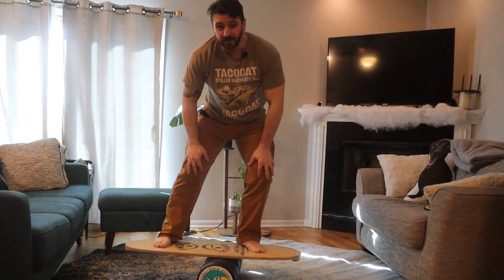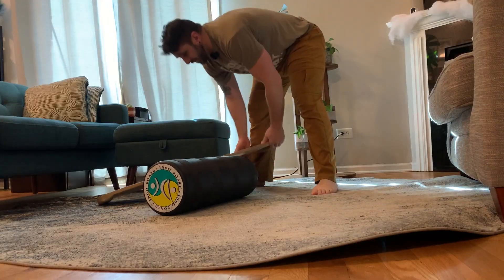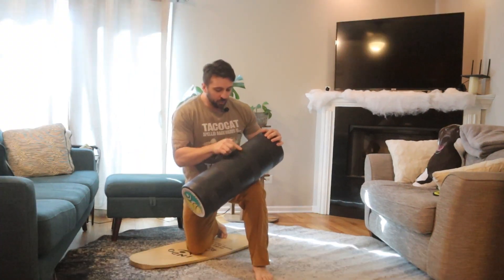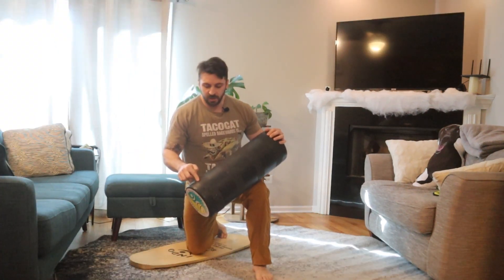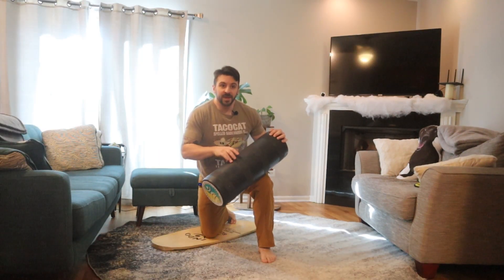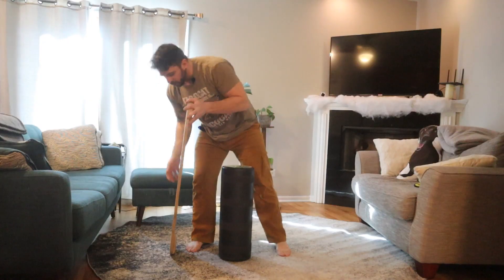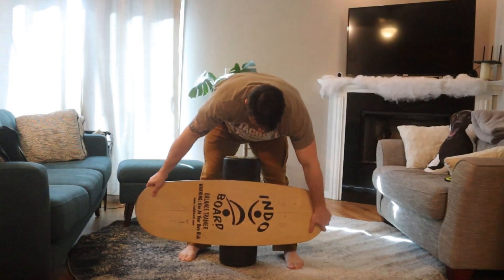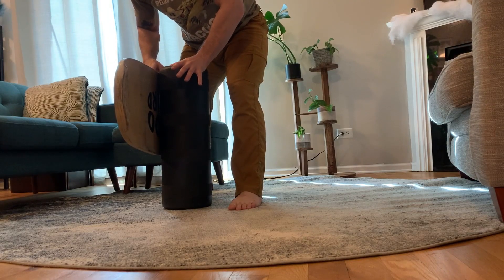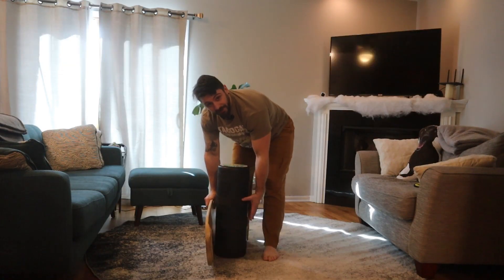I do have three tips for you. Tip number one is look at your roller. I'm using an Indoboard Pro, but the roller for Indoboard has these four pieces of grip bands. If you're on more than one of them, it's going to be harder for your board to swivel. Try as best you can to have your board on only two of them. The more friction you have, the harder it is to turn the board, so the less grippy bands you're on, the better.